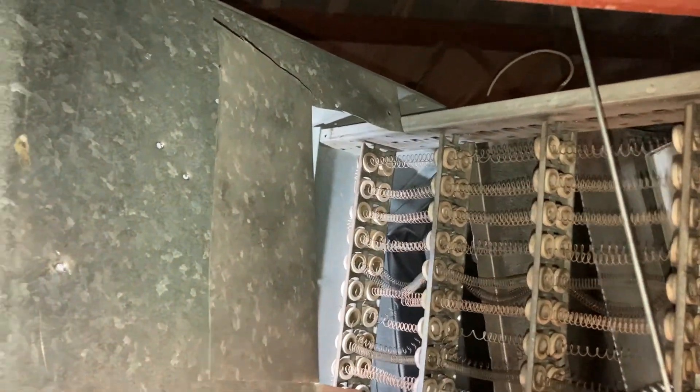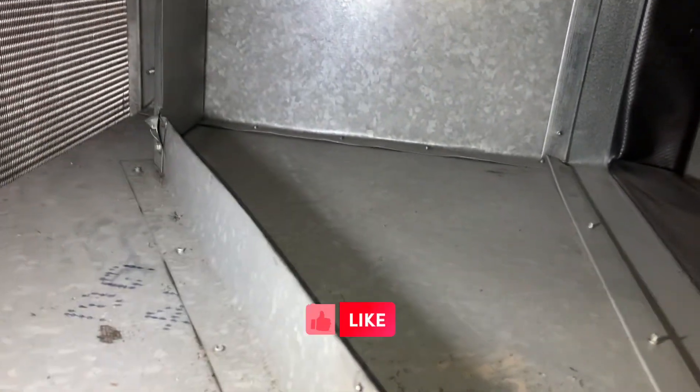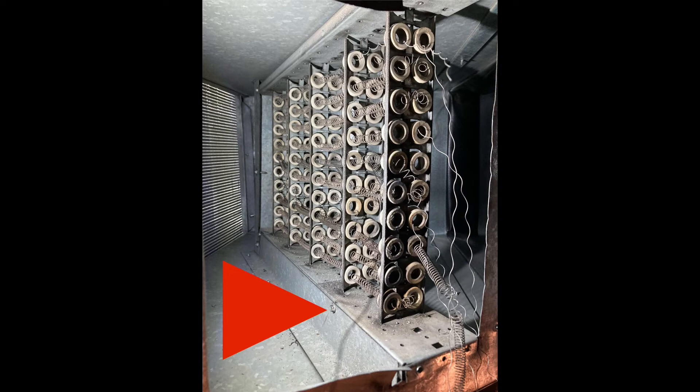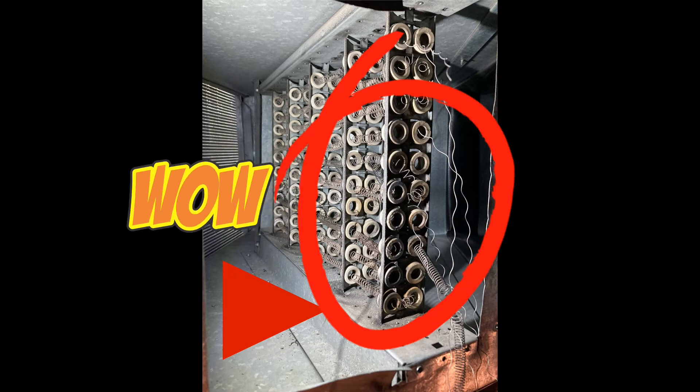I unscrewed and removed the panel. Unfortunately, the heating element stayed inside, so I'm now removing the old heating element that failed. You can see where it sat inside this duct — there's your coil right there. It was actually screwed to a piece of angle iron inside the duct with some tech screws. You can also see in this picture where the heating element actually got burnt out and melted. This was our point of failure area right here.